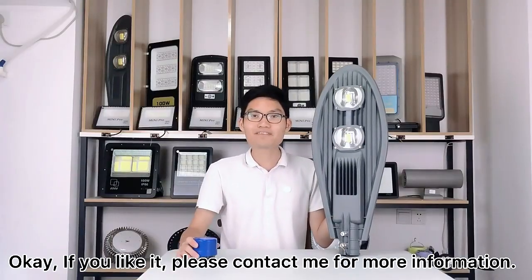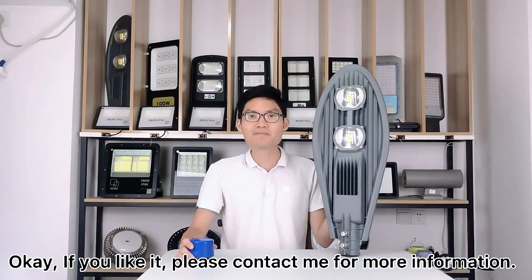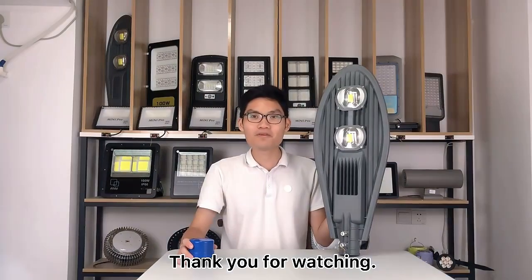If you liked it, please contact me for more information. Thank you for watching.